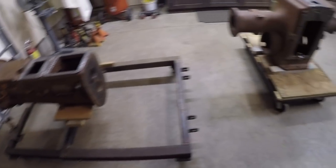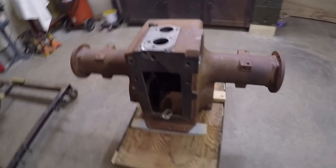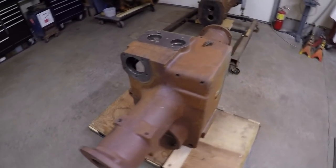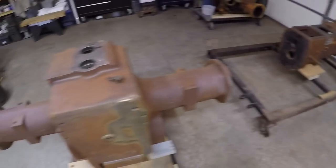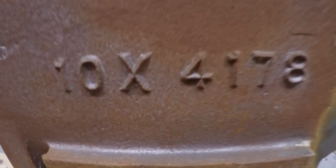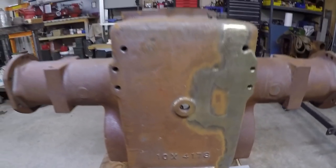Welcome back to the channel everybody. This should be part 21 of the x231 prototype Minneapolis Moline 445 tractor restoration series. With the machine done on x231's rear end, I now have it disconnected from the transmission and placed upright on this cart. Finally we can see the 10x4178 casting number on this.